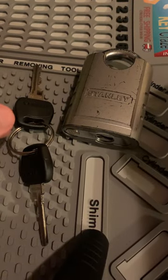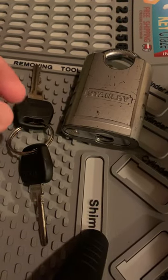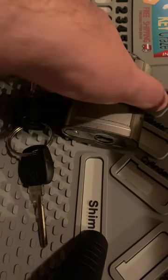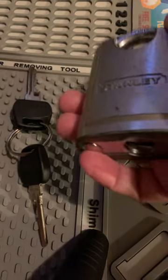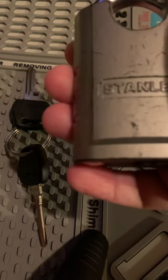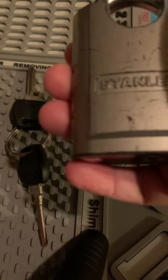Hello YouTube channel, it's Belmont here. What you're looking at this week is a Stanley 60mm 24-7 padlock. This is model CD8820.